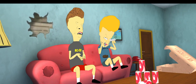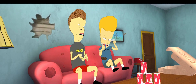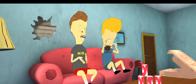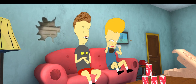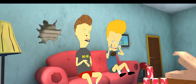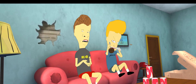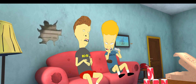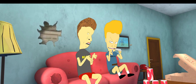Um, butthead, I think it's probably ready now. Keep shaking, dillhole. It's gotta be really, really shook up. I know, but I've been shaking for a long time. A really long time. Just keep shaking it, Beavis. Shaking it. Yeah, but my arm's getting tired. Dammit, Beavis, why don't you just, like, give up on life and stuff, you big baby? It's like, I gotta do everything myself.